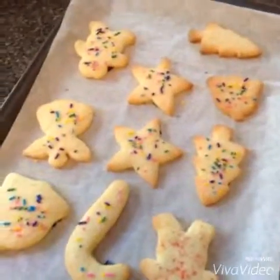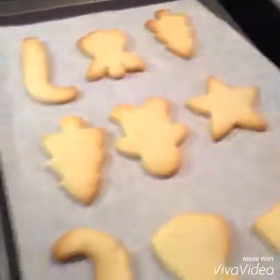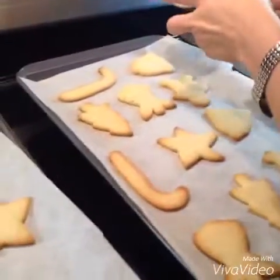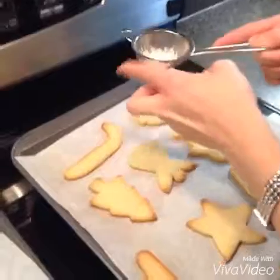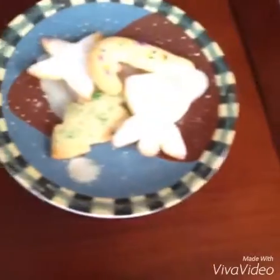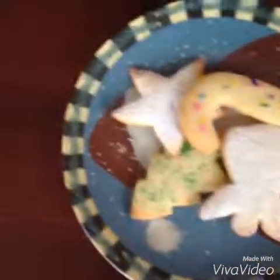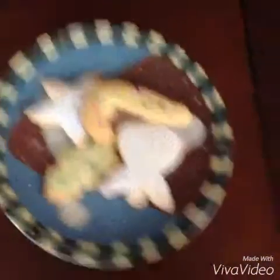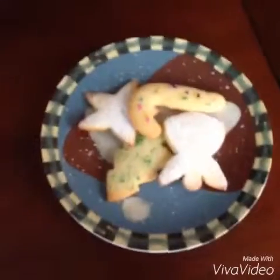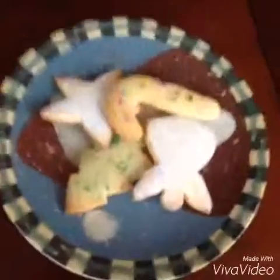This is how the ones with sprinkles turned out when I took them out of the oven. The ones without sprinkles — we're now going to sprinkle some icing sugar on top of them. When you're finished, they're ready to serve, or they can last for up to a week if you put them in a tightly sealed container. They're really delicious. Merry Christmas from Three Courses. Bye!